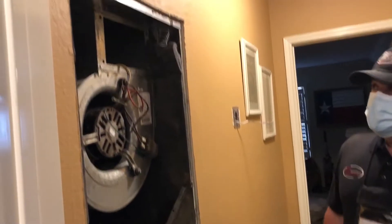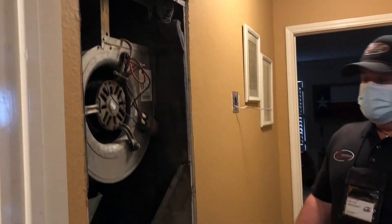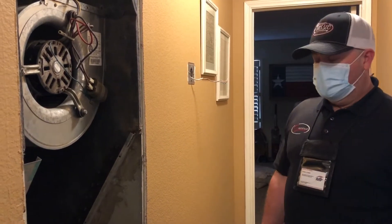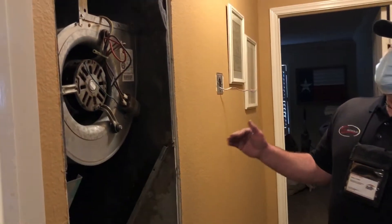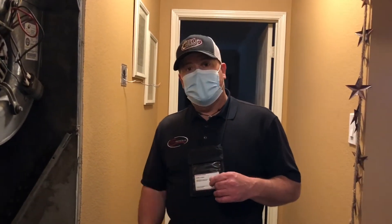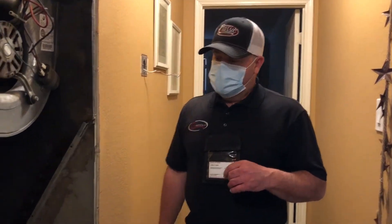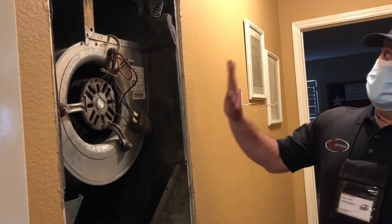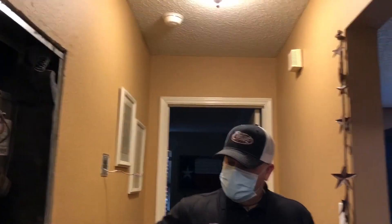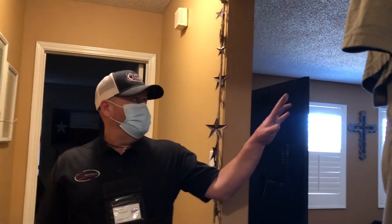We're taking this old unit out — not very efficient, not very good quality. Everything is moving to the attic, totally converting this house to a horizontal attic application versus this wall unit. This area is going to be sheet rocked over. We're going to add a return here since the return used to be here, and add another return on the other side of the house to make it breathe really nice.